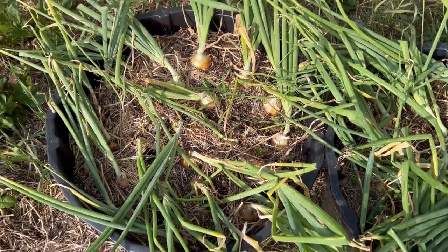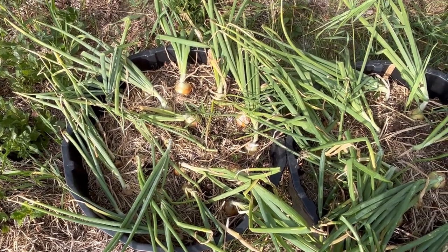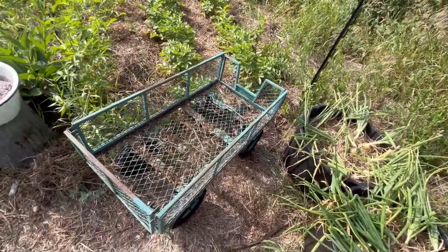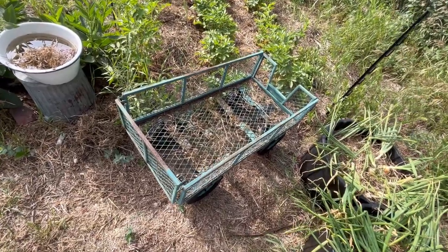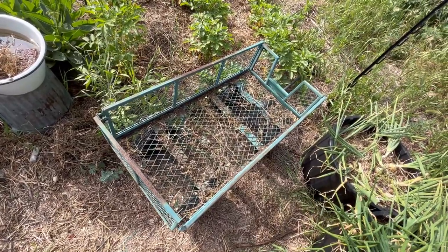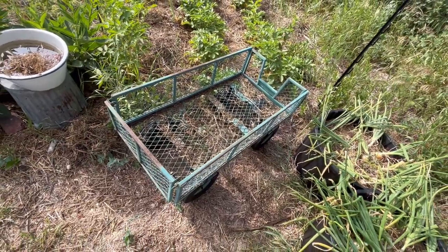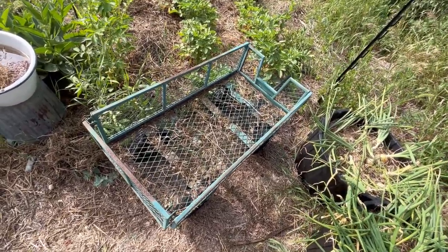Hopefully I can get a nice supply of these cured and stored in a cool spot in my basement. I'm going to start off by pulling these onions and storing them in my garden wagon. This wagon is going to be a perfect spot for them to cure off for the next week or two. They'll get lots of airflow, stored in a spot out of direct sunlight where there's lots of wind.